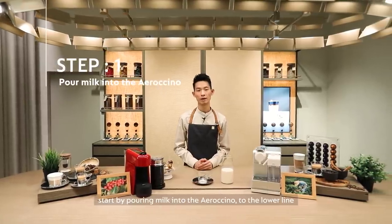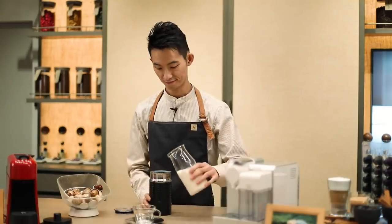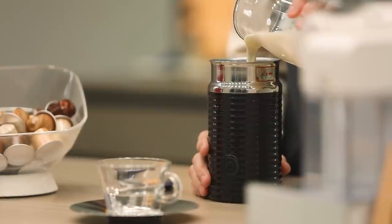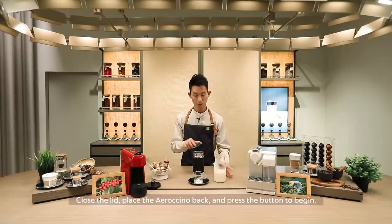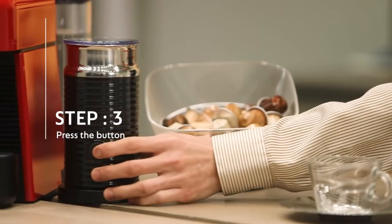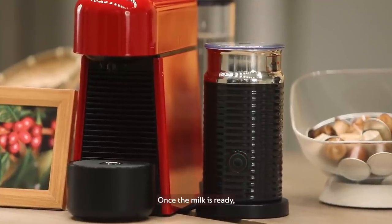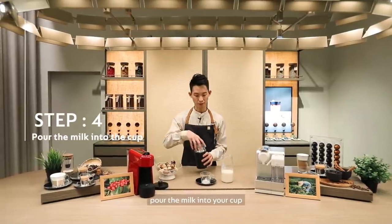To prepare your cappuccino, start by pouring milk into the Aeroccino to the lower line. Close the lid and place the Aeroccino back and press the button to begin. Once the milk is ready, pour the milk into your cup.